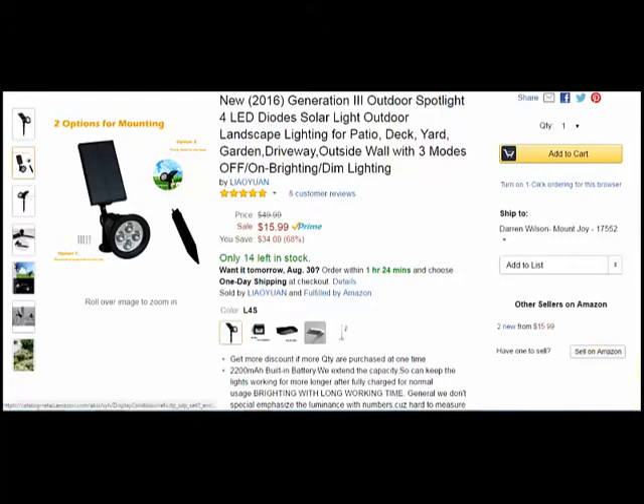You can get it at amazon.com for $15.99. I'll do a little bit of a hands-on video and show you the stake, show you the light itself, how big the solar panel is, and pretty much how the buttons work and everything. And that's going to be in the video that's about to start right now.